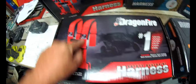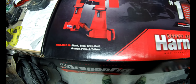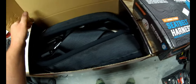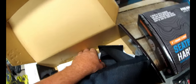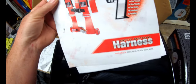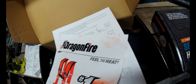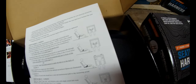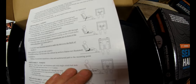Let's start with the Dragon Fire — three-inch straps, padded four-point harness, comes in a bunch of colors. Let's open this one up and pull these right out so you can actually see them. There are some instructions on the bottom — instructions on how to do them up, and how to mount them. This is where the harness bar at the rear comes in — we'll talk about that later.